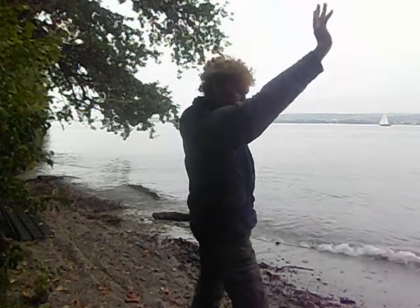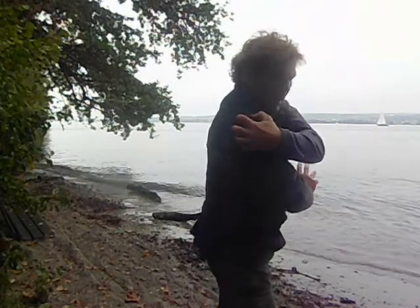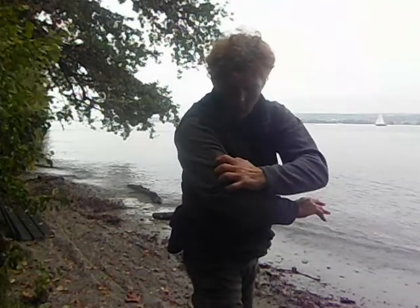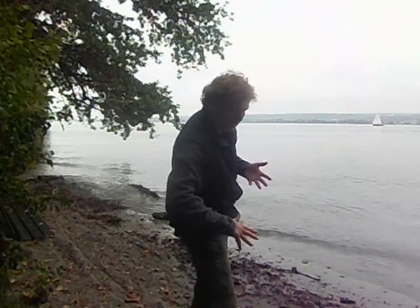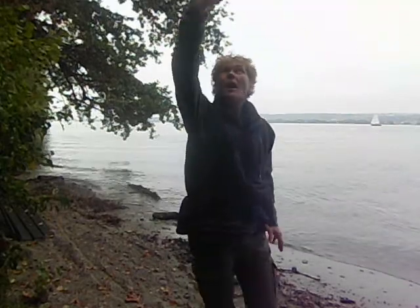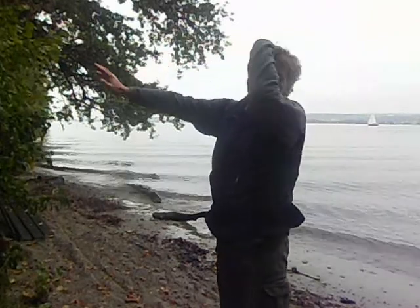Then I breathe out and it goes down: alongside the skull, alongside the neck, over the shoulder, shoulder blade, over the muscles — deltoid, triceps — over arm, lower arm, fingers, and out through the hand. And now again I breathe in: I take in the sand, the water, the air, the trees, the sky, even the sun if it's there — absorbing this energy here and spreading it down into my body.